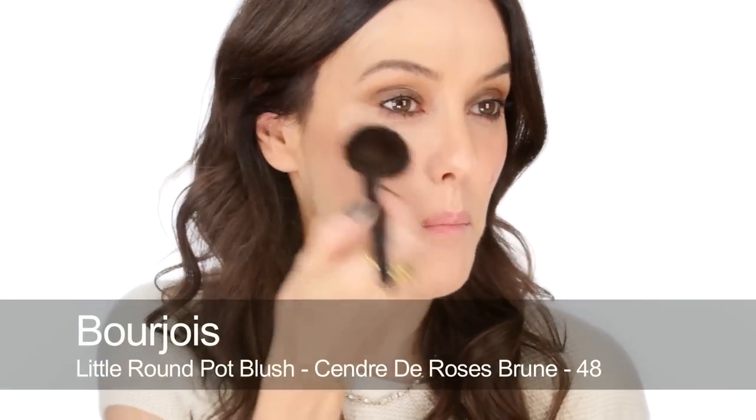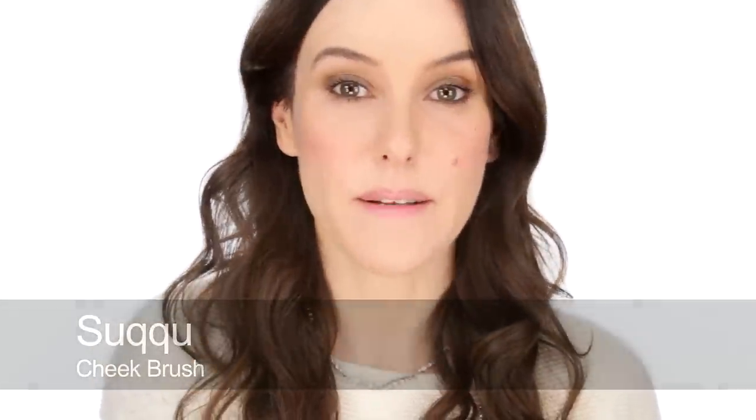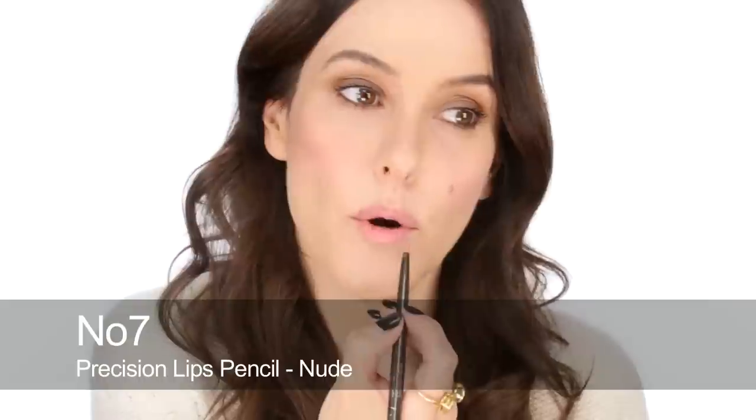To finish my very quick makeup, I'm just adding some pink blush — this is a Bourjois one, just a powder blush, a really pretty rosy color. It looks really nice because sometimes with a brown smoky eye, if you don't have any color in your cheeks or lips, it can all look a bit washed out. So it's quite nice to have that pop of rosiness.